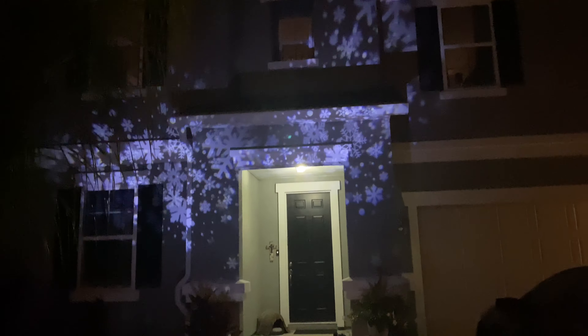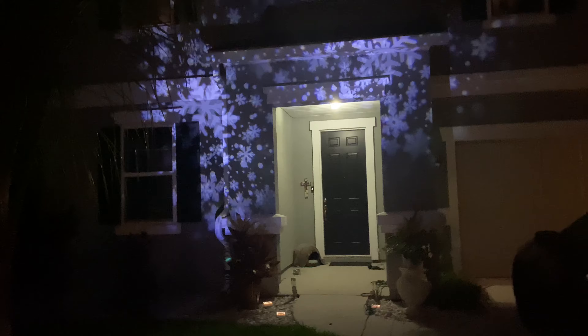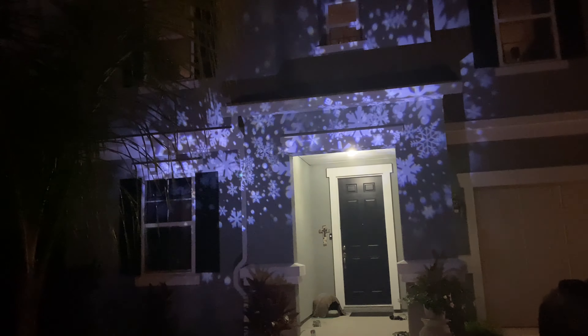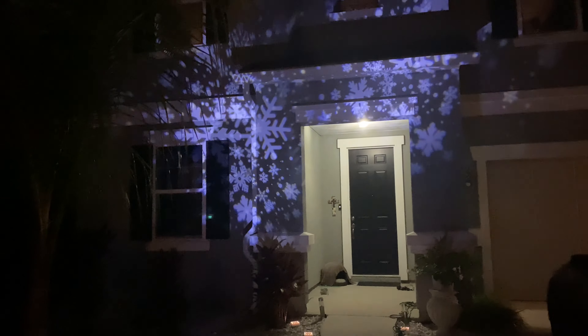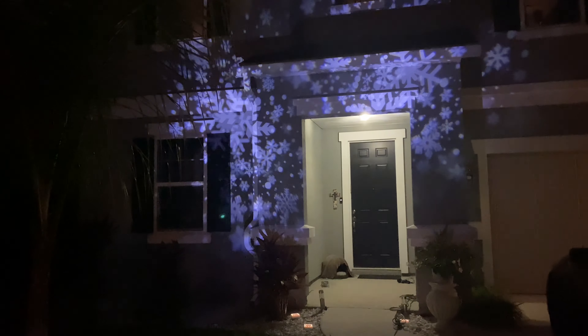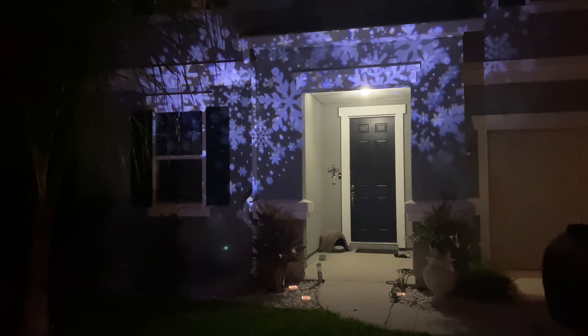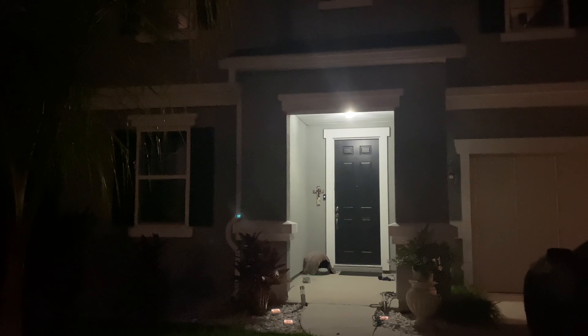We have it stuck in the ground right there and we have the snowflakes on the house. It looks so cute. We've got the little remote here so let's see if we can make them do fun things. We've got a timer of two, four, and eight hours. Got them flashing, or flashing faster.